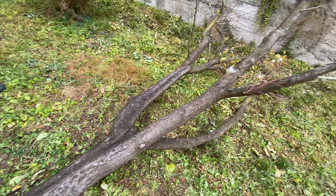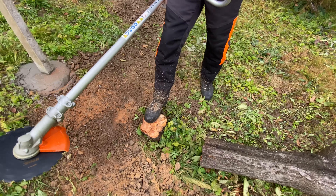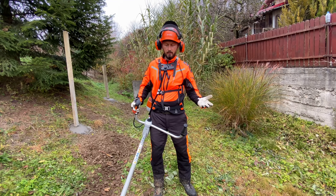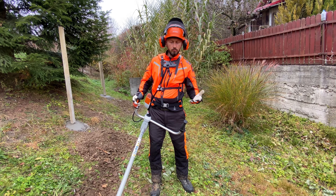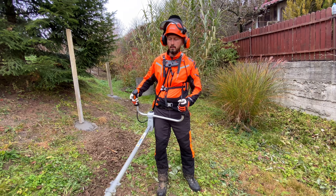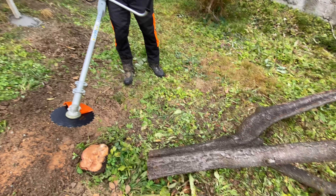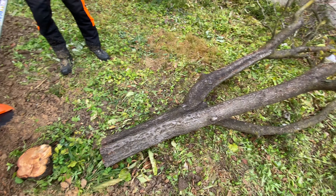If I'm not mistaken, this is a plum tree. And the wood is really hard. Initially I wanted to cut it down with a chainsaw, but after that I changed my mind. I wanted to take advantage of the situation and test out my circular saw blade. As you can see, it managed to cut it down in a couple of seconds. It was nothing for this beast of a brush cutter.